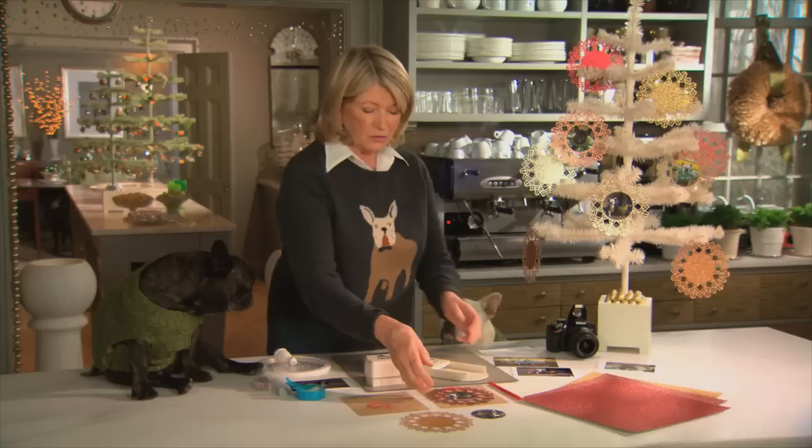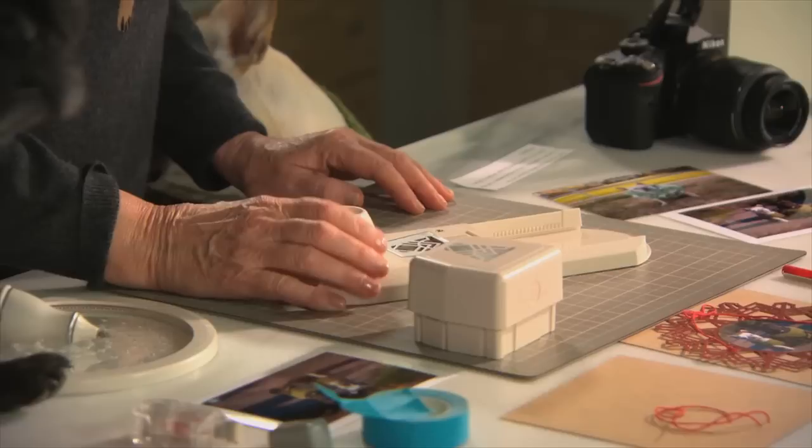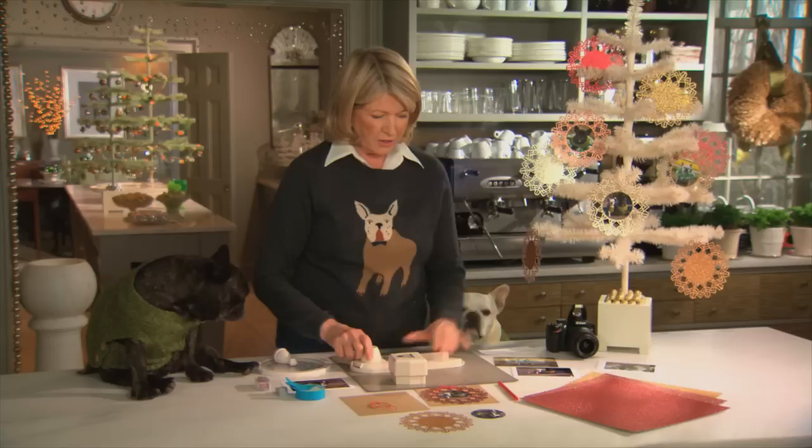To make this beautiful sparkly rim around the photo, we're using a new tool which we have created at Martha Stewart Living — it's called a circle punch.